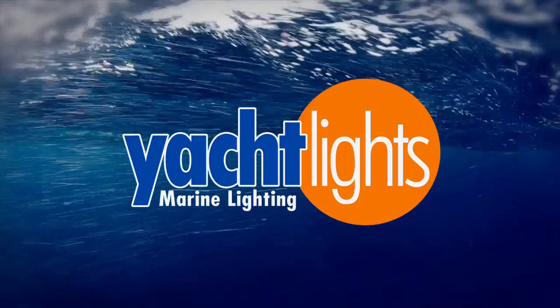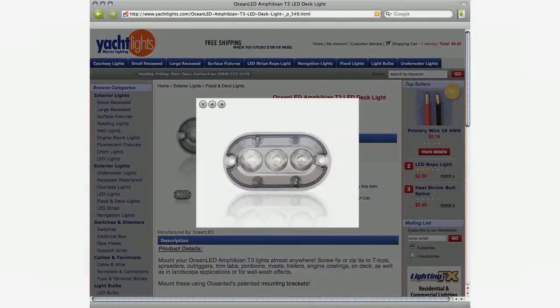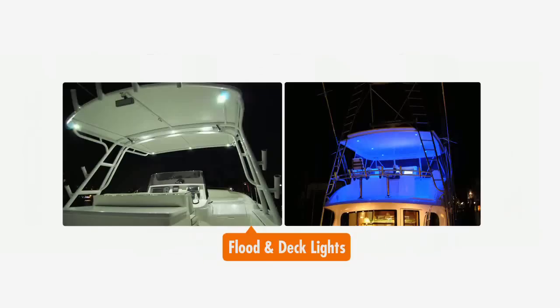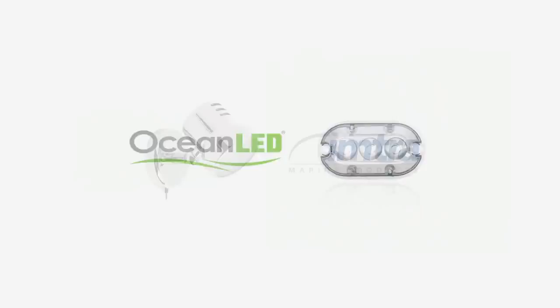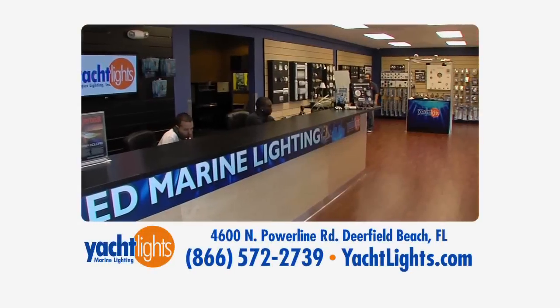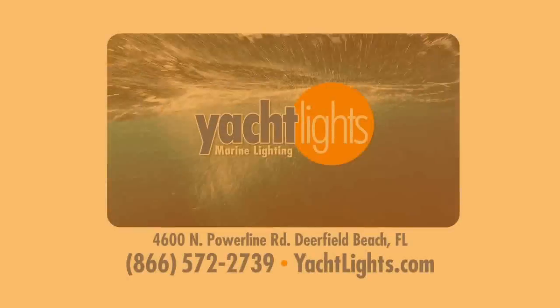Yachtlights.com — everything marine lighting, interior and exterior. Yachtlights.com has it all at the lowest prices. Stylish recessed lights, LED strips, floodlights and deck lights, and the hottest underwater lights from as low as $199. Shop online for free shipping and weekly clearance items, or visit our new showroom. When you need marine lighting, you need yachtlights.com.